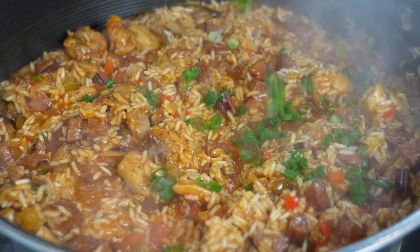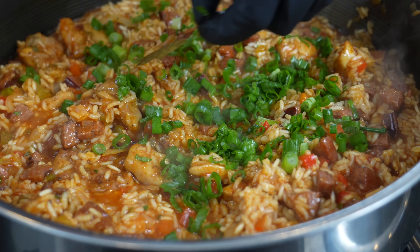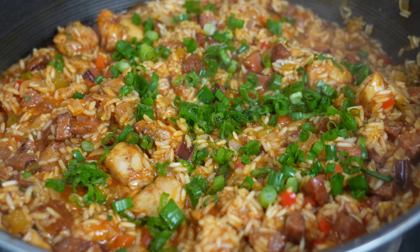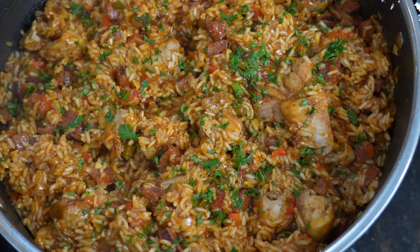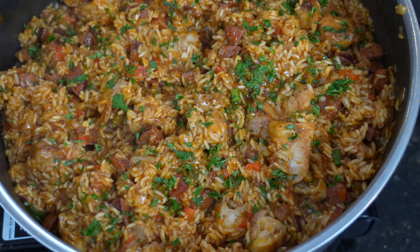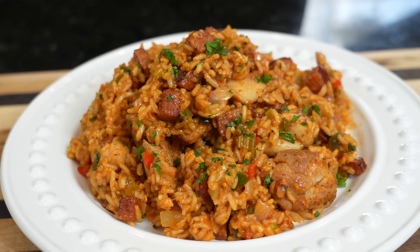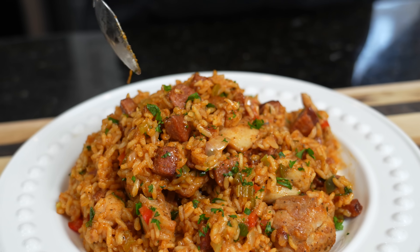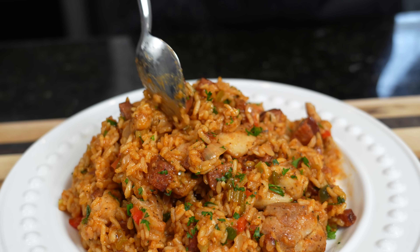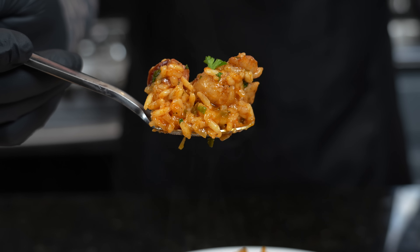The last thing we're adding is about half a cup of diced green onion for flavor and color. Fetch out those bay leaves — they've done their job. In about two or three more minutes we'll be good to go. And now brace yourself for the trademark money shot! The only thing left is the taste test — but first, please subscribe and hit that bell for notifications. That looks like the perfect bite: andouille sausage, chicken, and rice.